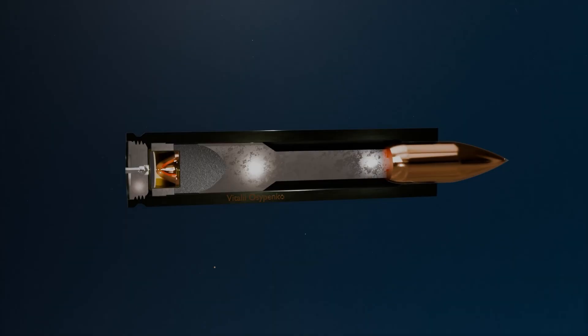But what if we try to trap the propellant gases inside the cartridge case itself? This is exactly the principle on which silent cartridges operate.